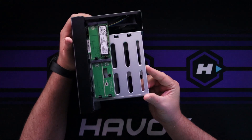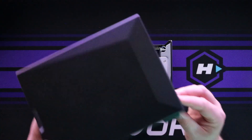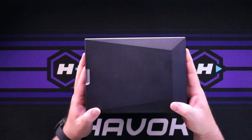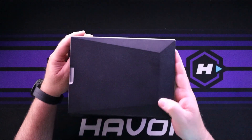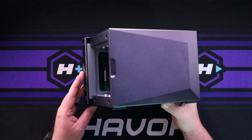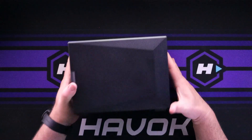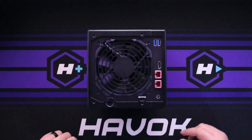Now we'll put the cover back on. The way we do that is take the power button side face down, take our case, and slide it down. Once the case has slid down, push it forward. Then flip it over to the back and screw the four screws back in. And there you have it — that's how you install RAM and NVMe drives in your ASUS Store NAS.